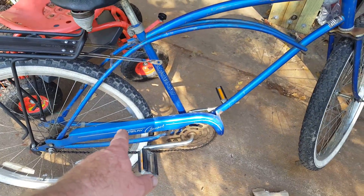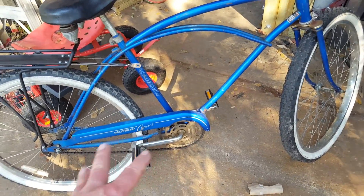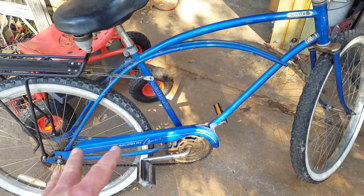We're not going to use the chain guard. I've checked the frame from one end to the other for any cracks or problems — the frame is in good shape, so we won't need to do any repairs on the frame.